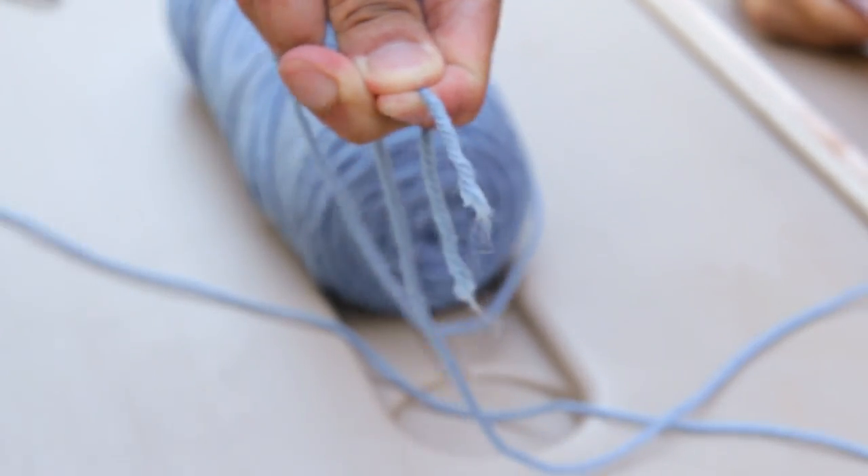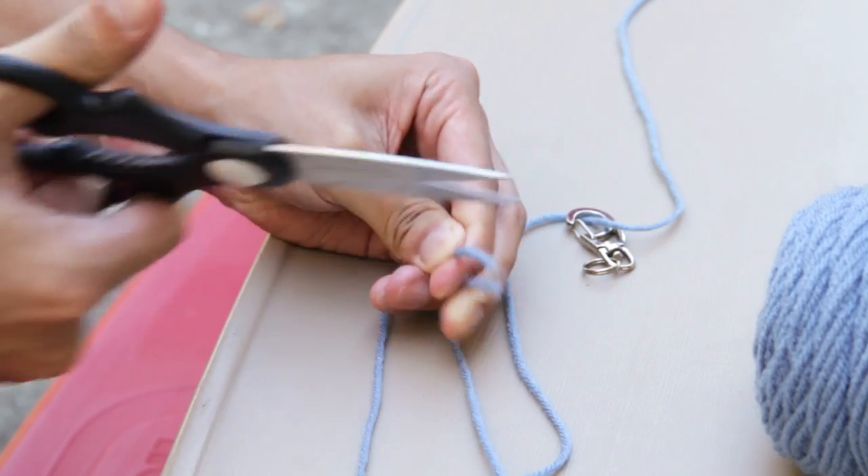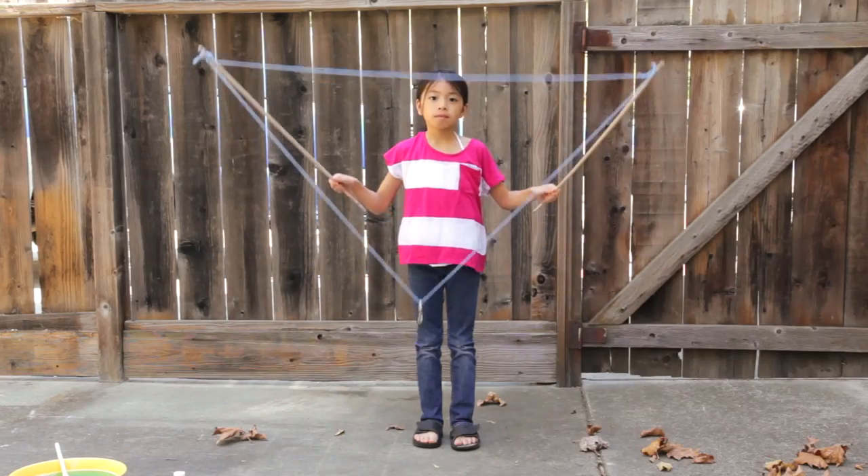Cut a long piece of yarn and attach to the end of the sticks, like this. Cut another piece of yarn to make a large upside down triangle with a small weight at the bottom, like this.